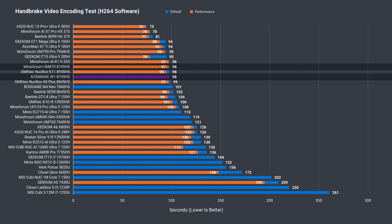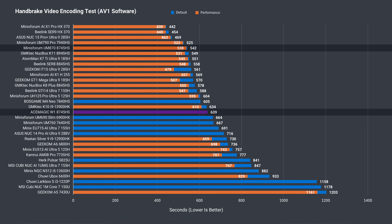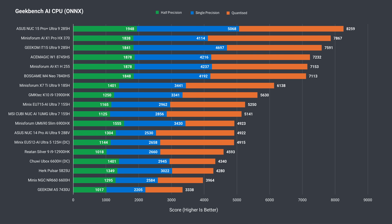The short H.264 CPU video encoding test mirrors that almost exactly. In the AV1 encoding test, the Minisforum UM870 substantially outperformed the W1 — almost a 100-second difference. Switching that workload to the iGPU, the UM870 beats it there as well. The Geekbench AI CPU result for the W1 is good, coming in around the H255, which is a refresh of the 8745HS.